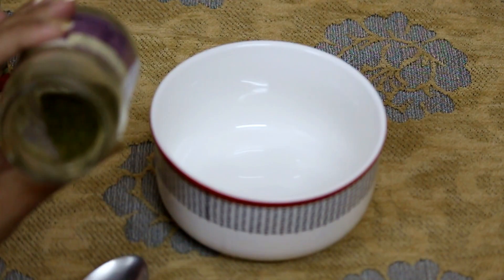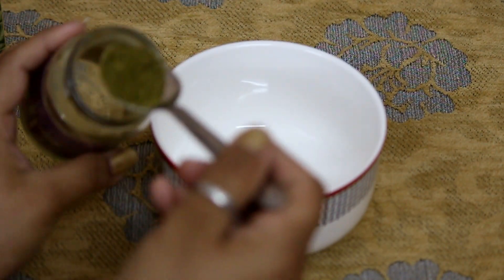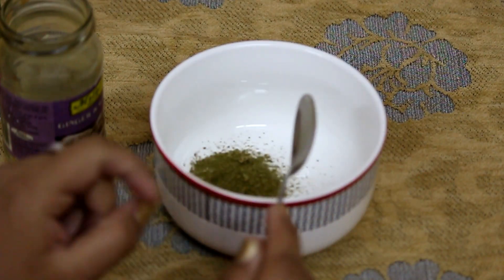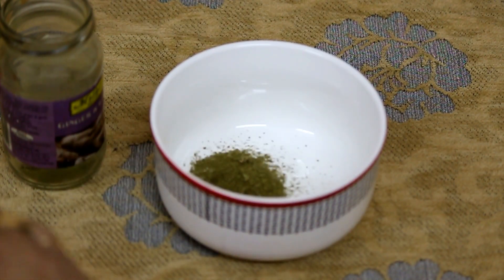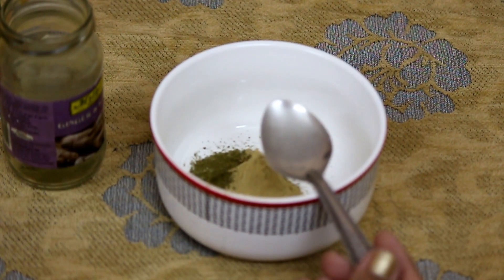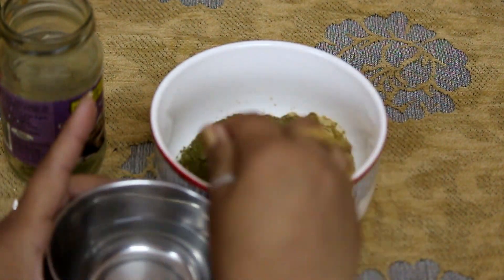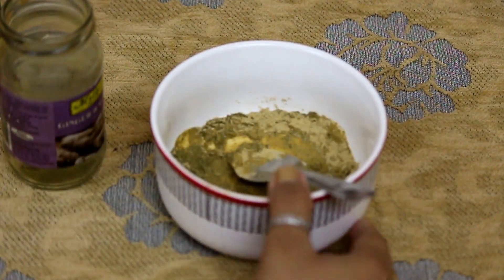Then I'm going to take one tablespoon of neem powder. I have made it at home. If you want to know how you can make neem powder at home instantly in about five minutes, the link is in the description box or in the eye option on the screen — you can go ahead and check that out.